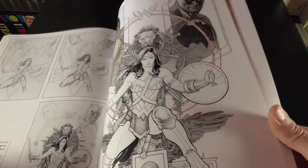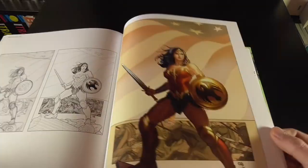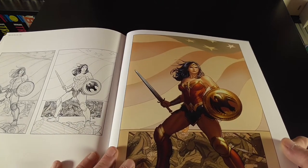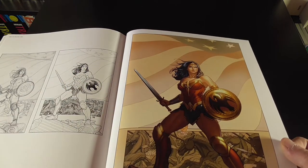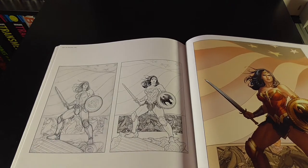We've got some of his Wonder Woman stuff towards the end. I actually do have the statue of his Wonder Woman, which is based on this, and I absolutely love it. That's probably one of my most favourite pieces of art by him, and I'm really happy to have the build-up of how it was made and stuff. It's really cool.